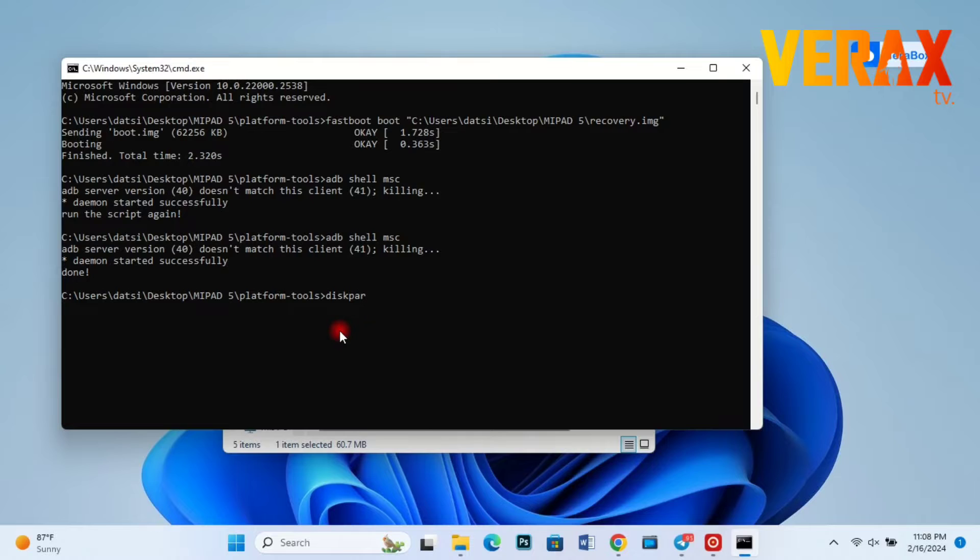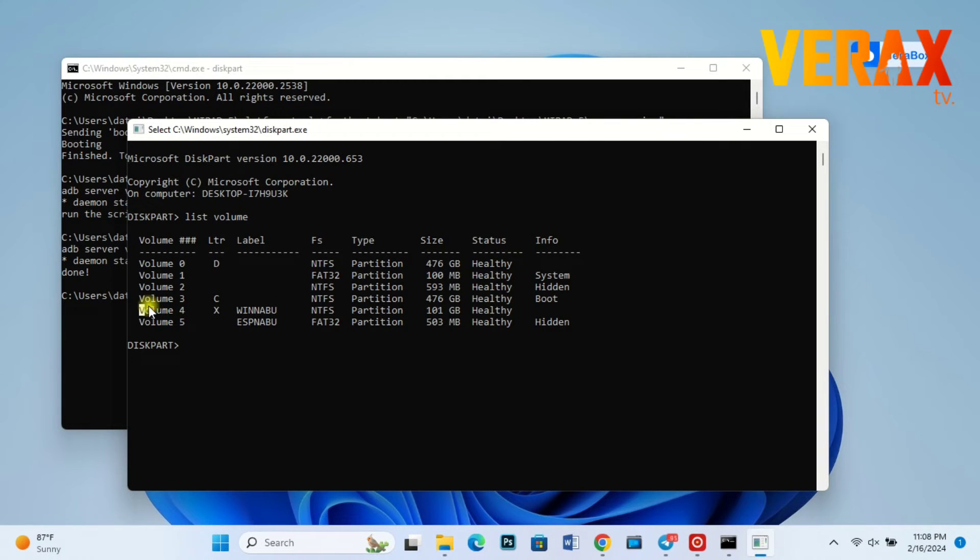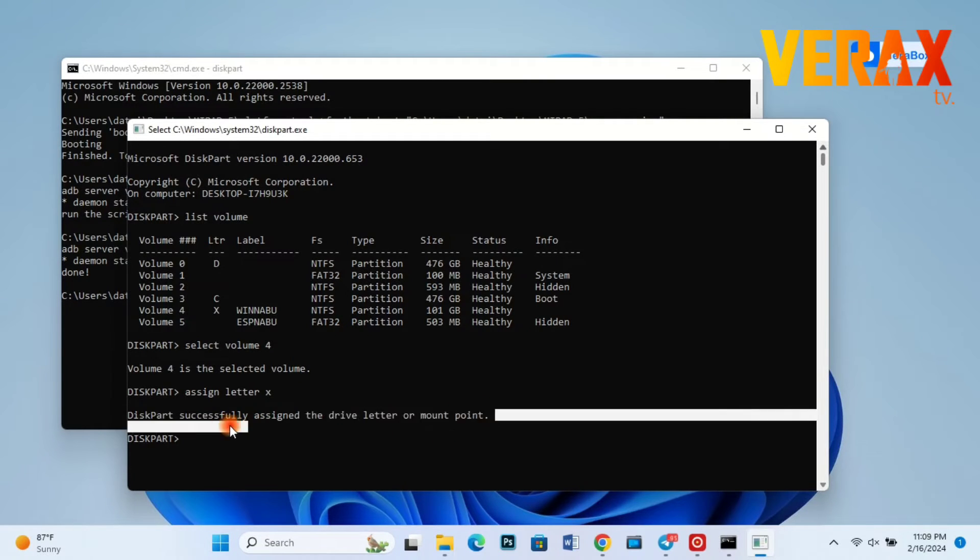Now open DiskPart and check the volume list. The Windows drive should be assigned with letter X, as you can see on screen. For the sake of this tutorial, we will show how it's done: type 'select volume 4' because Windows is found in volume 4, then the next command is 'assign letter X'. Type exit to leave.